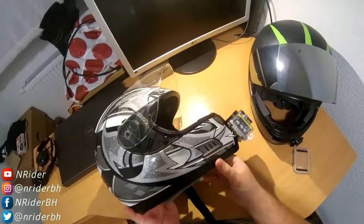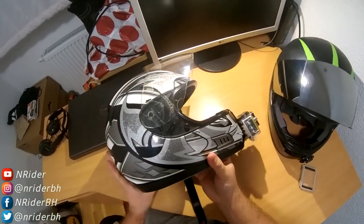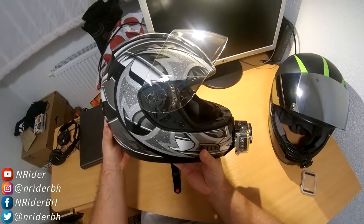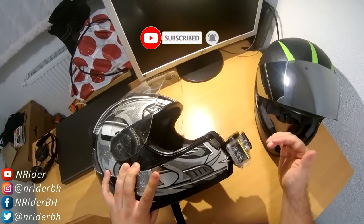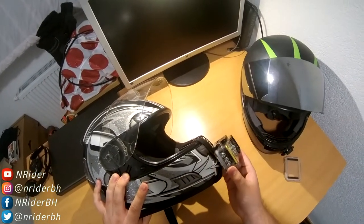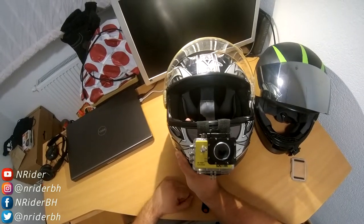The reason I put a little bit of glue there is to achieve the right angle for the camera. When you put the camera on the helmet, make sure it's angled a little bit upwards, because when you ride you're going to look slightly downwards. If the camera is pointing straight, you'll see a lot of your hands, tank, and handlebars, and not much of the road. This is the perfect setup.